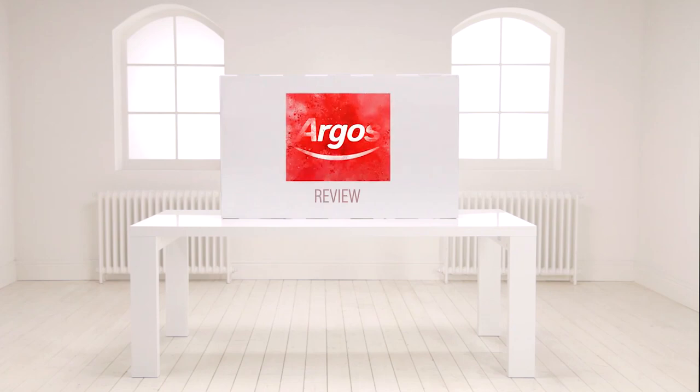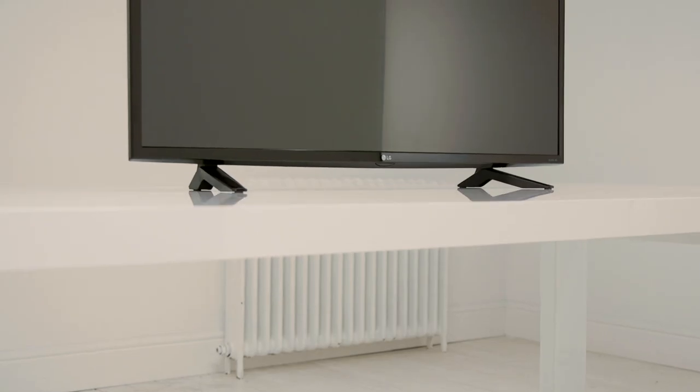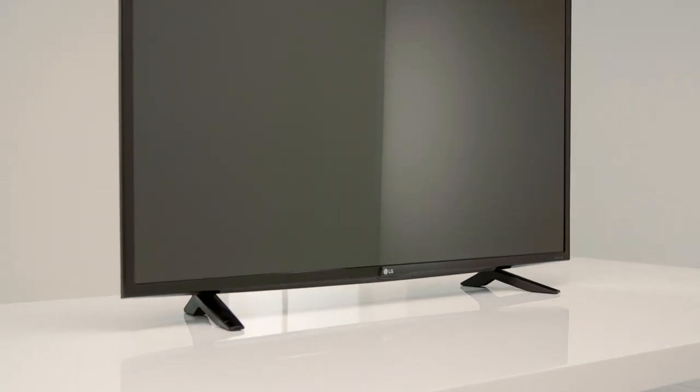Welcome to this Argos product review. Today we're looking at the LG UF640V Ultra HD 4K Smart TV. This TV looks even better on than off. The picture quality is astounding.